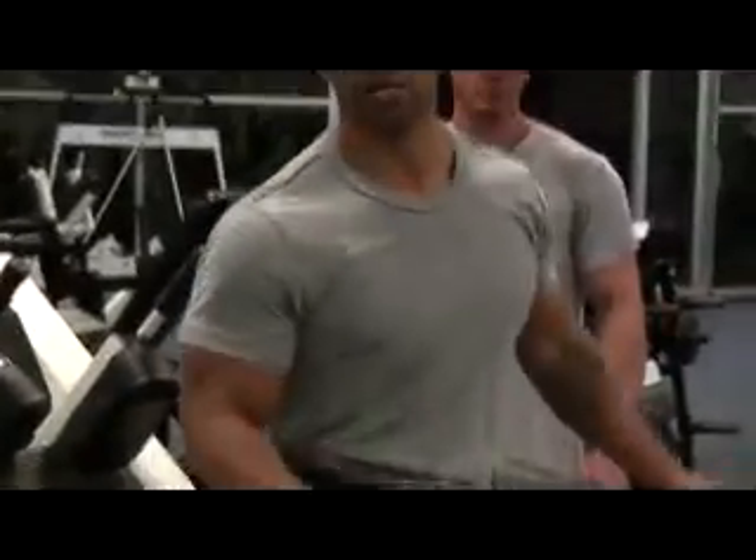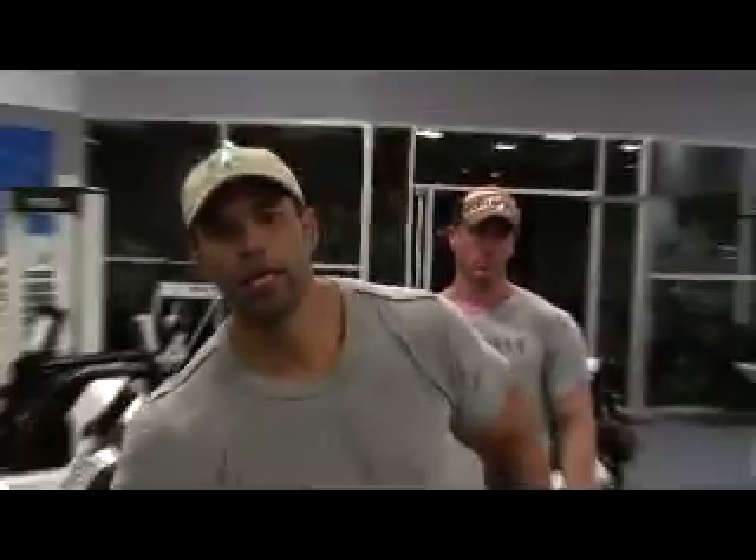405 on a hack squat. Next exercise, leg extensions. Let's do it.